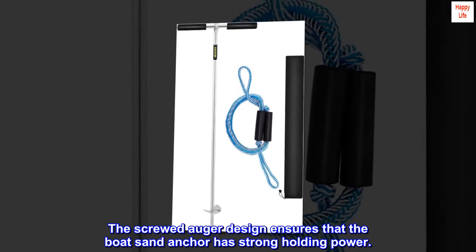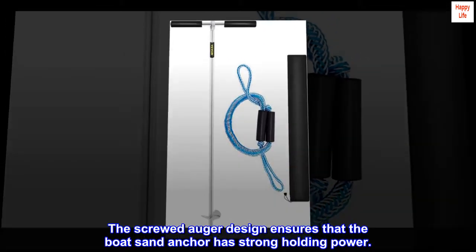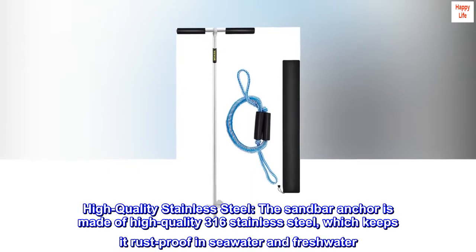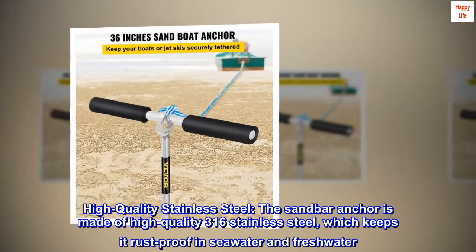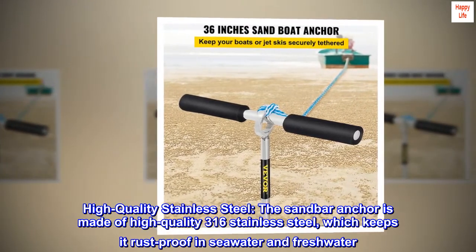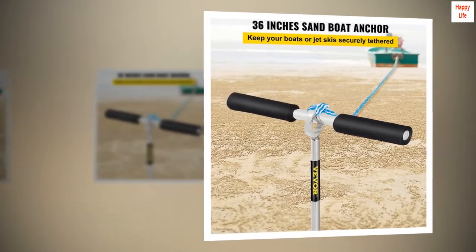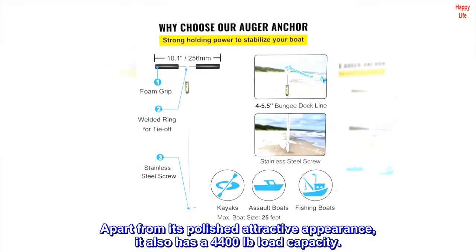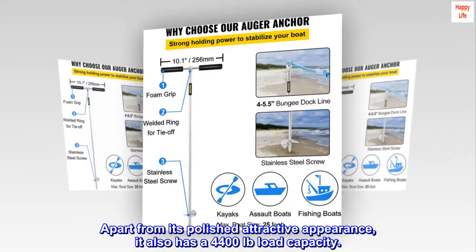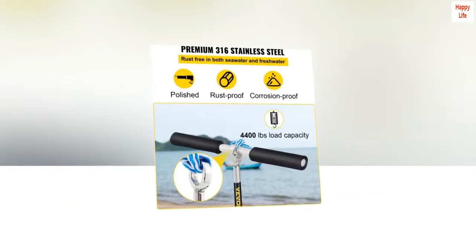The screwed auger design ensures the boat sand anchor has strong holding power. The sandbar anchor is made of high-quality 316 stainless steel, which keeps it rust-proof in seawater and freshwater. Apart from its polished, attractive appearance, it also has a 4,400-pound load capacity.